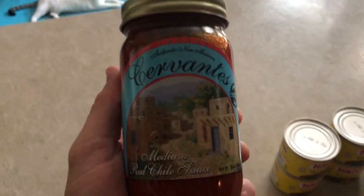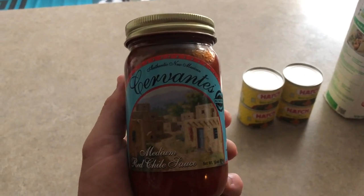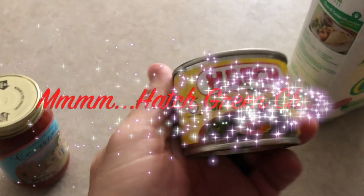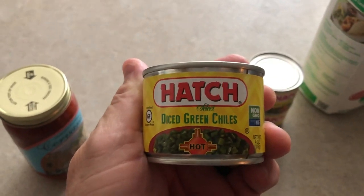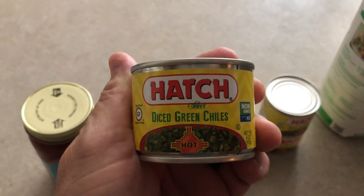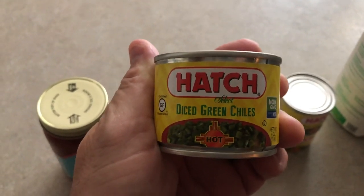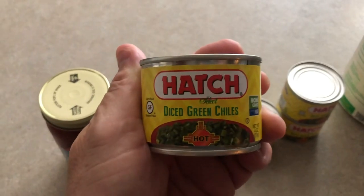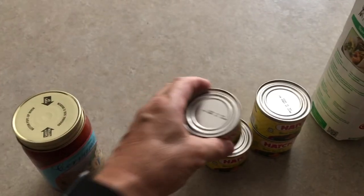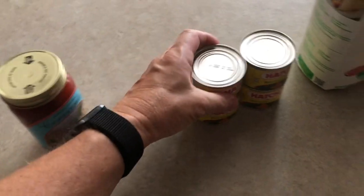For the red chili, I use Cervantes — that's from New Mexico. You can make your own using red chili pods from the store, but I like these. I use the medium. You also have to have Hatch — normally I get fresh Hatch green chilies from Hatch, New Mexico, sent in. I roast them, clean them, dice them, and keep a bunch in the freezer. We can also get Hatch green chilies down here in Key West. These are the hot ones, but they have mild as well.